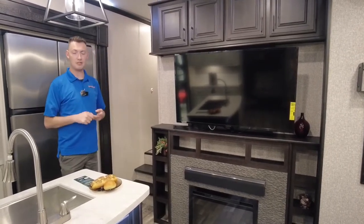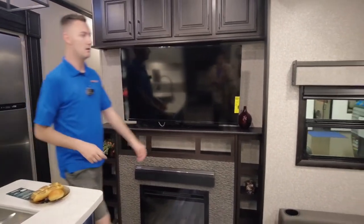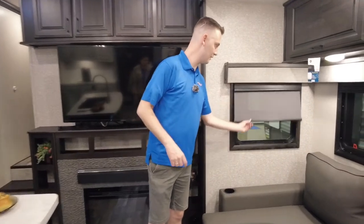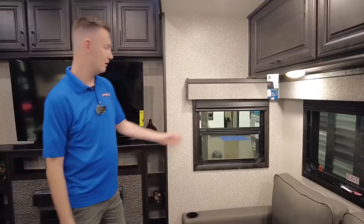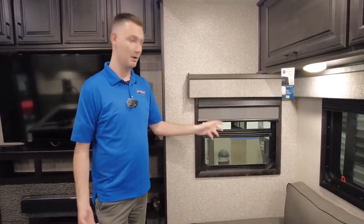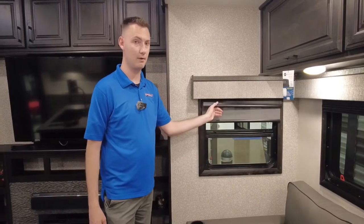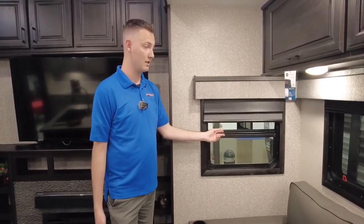These coaches do come with day and night shades. Here's your day shade, and then your full blackout shade. So if you're camping at the river and want a view but it's a little hot, pull the day shade — it's going to block most of the heat. If you want to block out more heat or just keep it dark, pull the blackout shade.